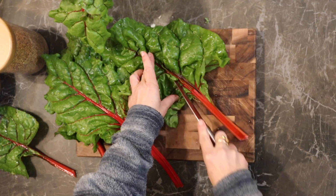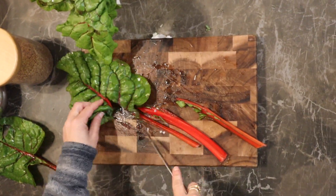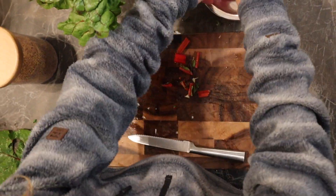Now we are cutting the stems. Actually, we love the stems — it's just that they have a different cooking time, which is why we cut them separately. We love them, actually.